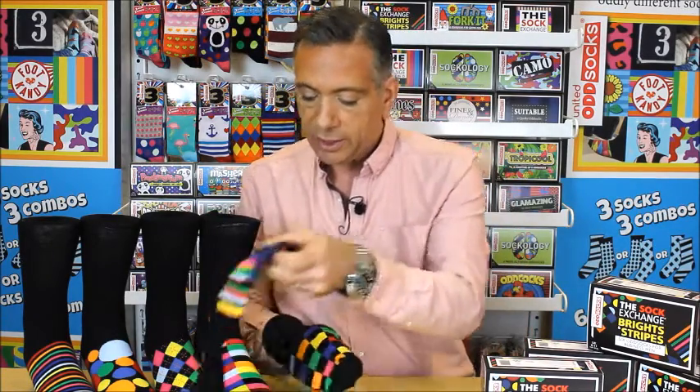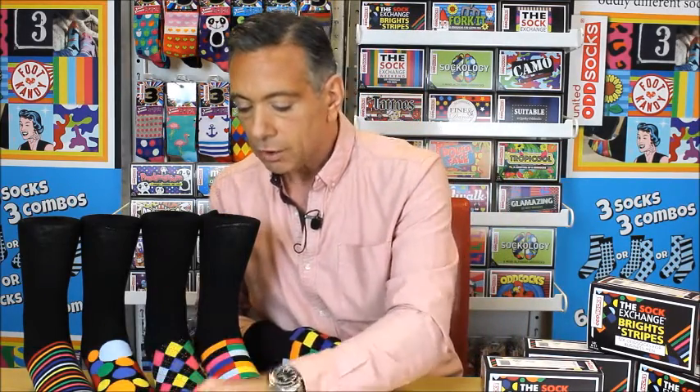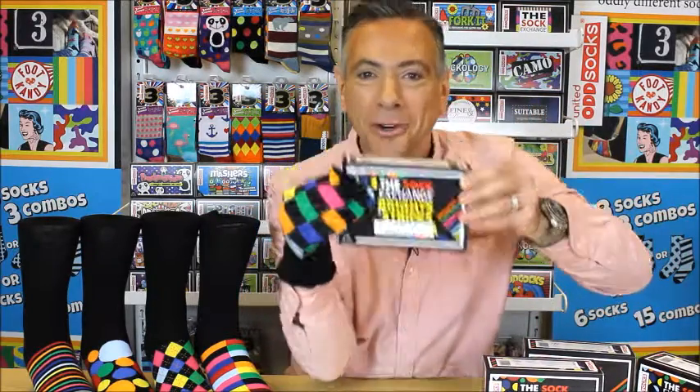You can see all six designs here — totally fabulous gift. Don't think about it twice. That's United Odd Socks, The Sock Exchange, Brights and Stripes.